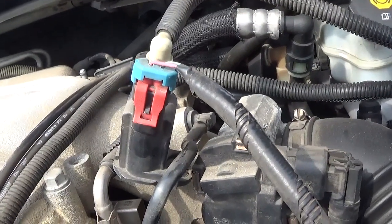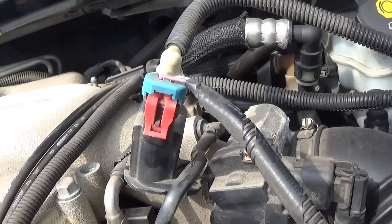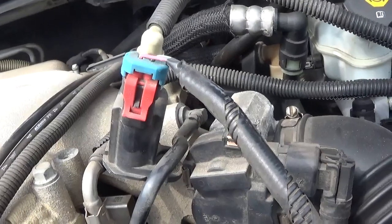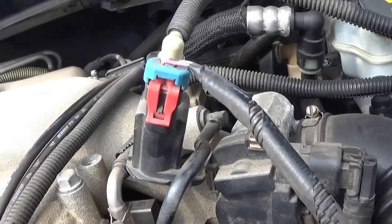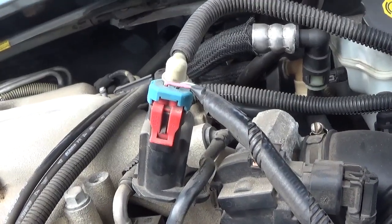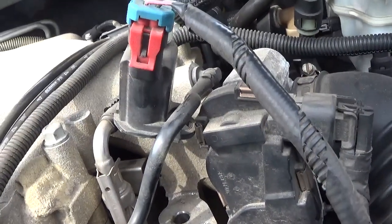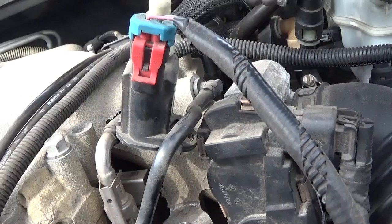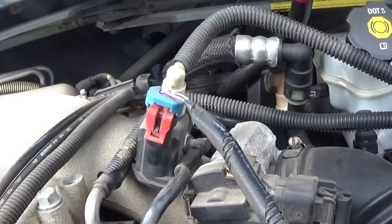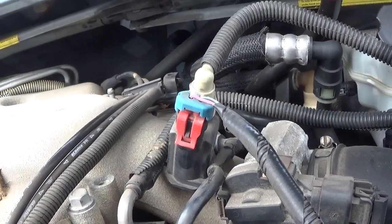Be careful who you take information from. I went to this one website that told me that this device here was on top of the gas tank. Well, as you can tell, I'm not under the gas tank or on top of the gas tank. Sorry about the noise of the vehicles interfering — seems like the Indy 500 out here today.